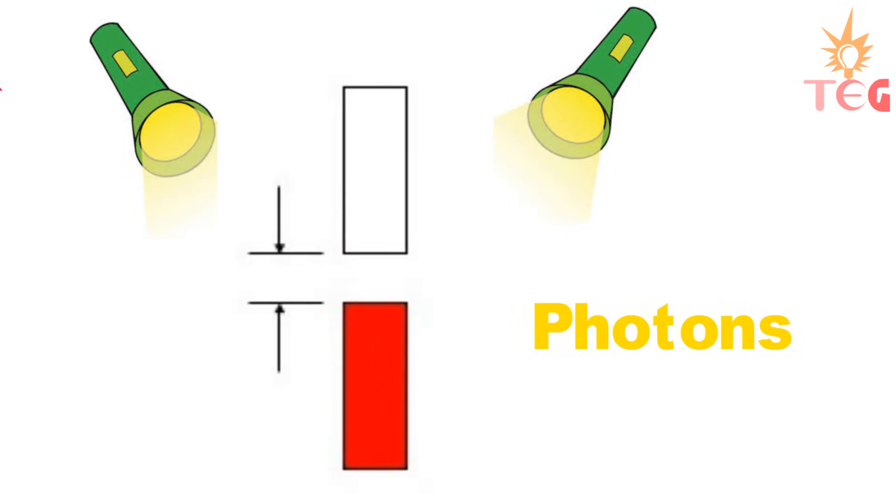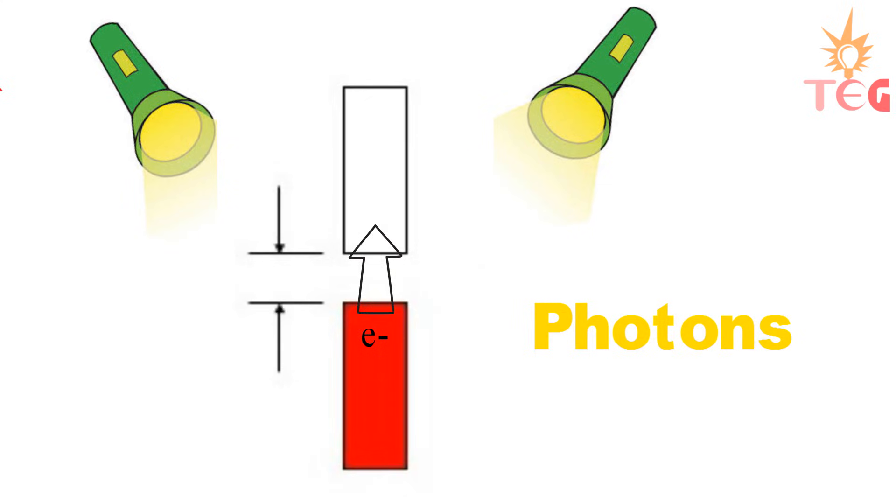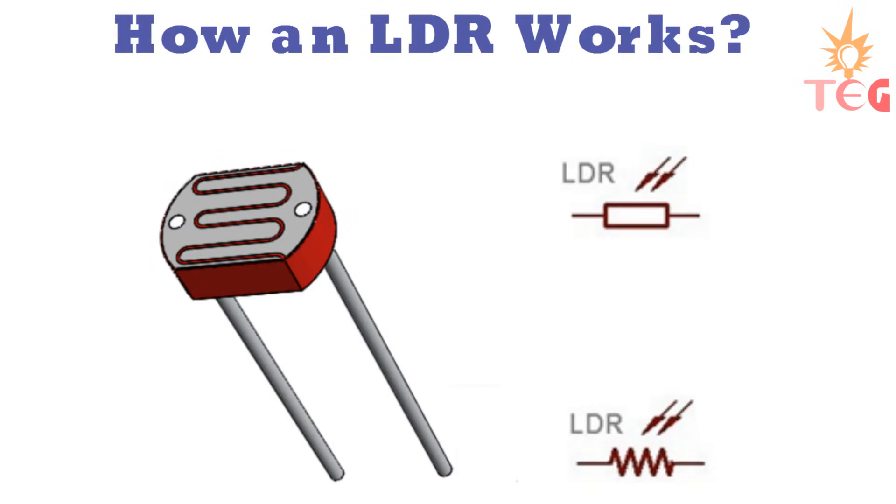Hence, on increasing the intensity of light that falls on the surface of LDR or photoresistor, more and more electrons jump from the valence band to the conduction band, causing an increase in conductivity or decrease in resistance of the LDR. Now you know exactly how an LDR works, or how it changes its resistance according to the intensity of light falling on its surface.